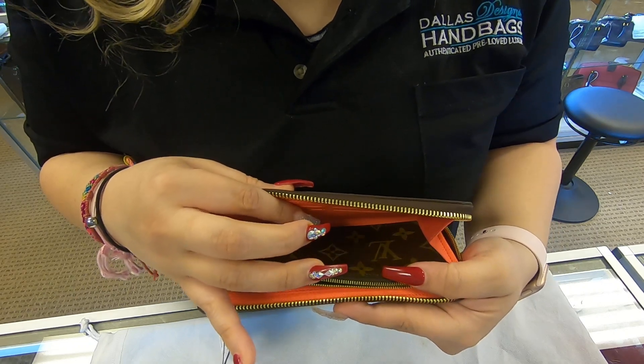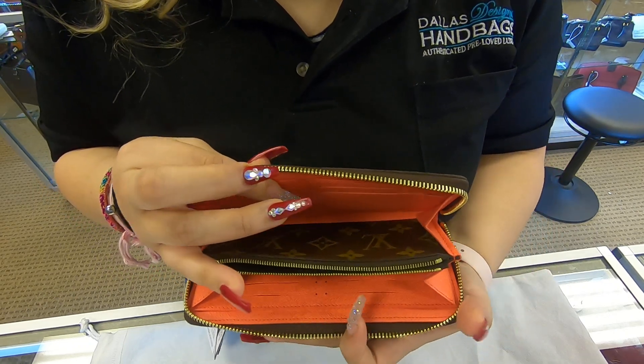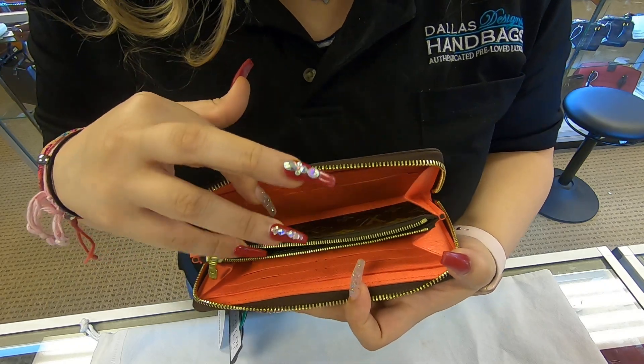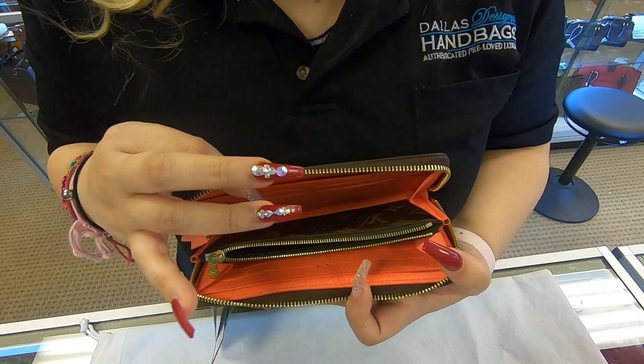In total, on the inside, you do have a total of eight card slots. You have plenty of room to add your cash. And you have a zippy compartment in the middle where you can add your coins.